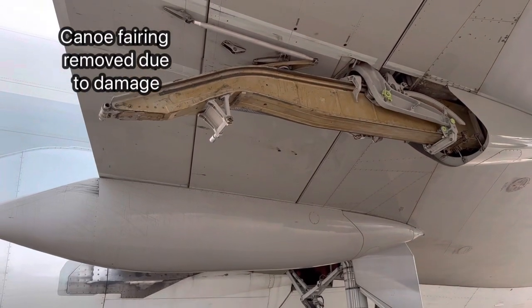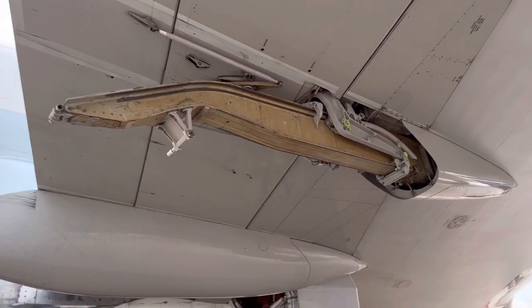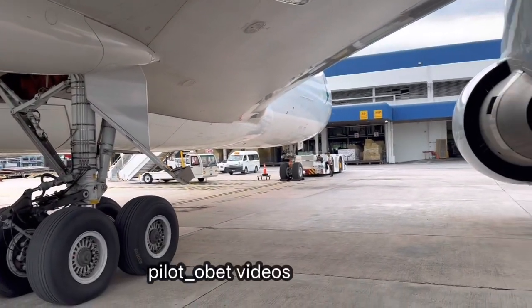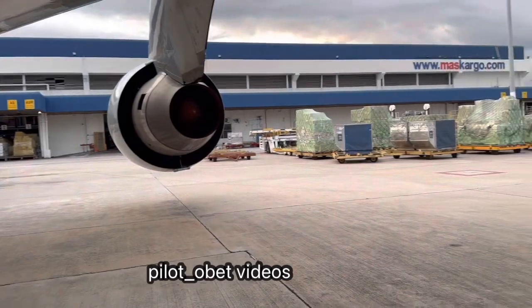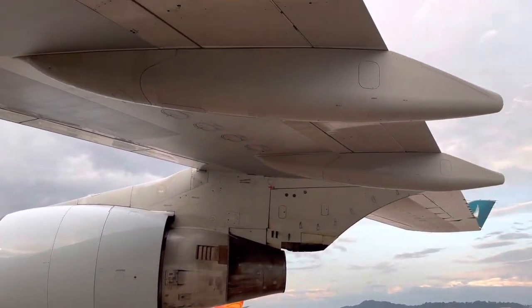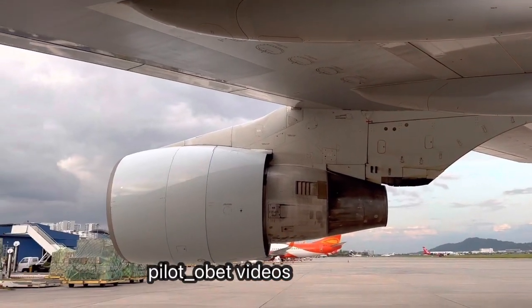Look, this one should be like that. You can see there's one missing on this section of the inboard black. There should be two of them on the inboard black, and there's two of them as well on this inboard flapper. Just turn around and show you those two there.